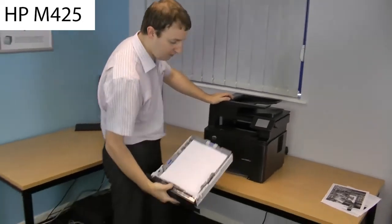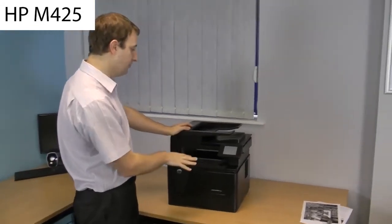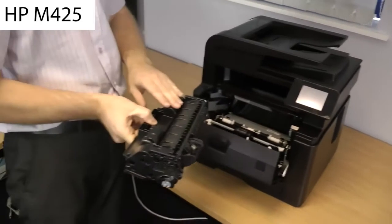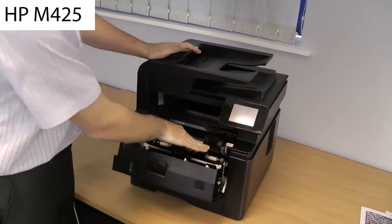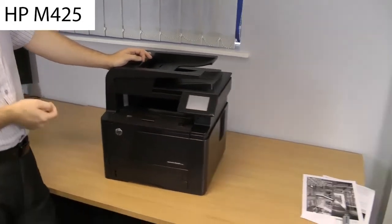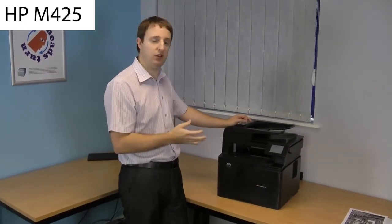You've got a 250-sheet paper tray, and you can add an additional 500-sheet tray which sits underneath the machine. We've seen the touchscreen — now let's look at where we access the toner. Press the button and the front folds down; the toner is underneath. It pulls out as a single piece — drum and toner combined — so it's very easy to maintain and replace. You have the choice of a 2,700-page small toner or the 6,900-page large one, and there's a twin pack which gives you the best cost per page.